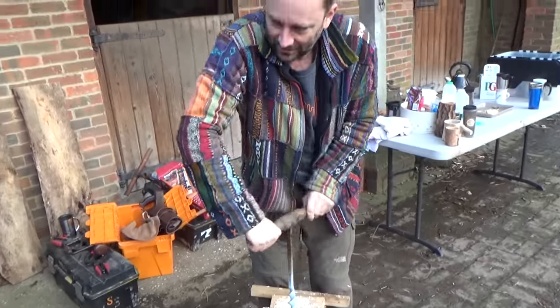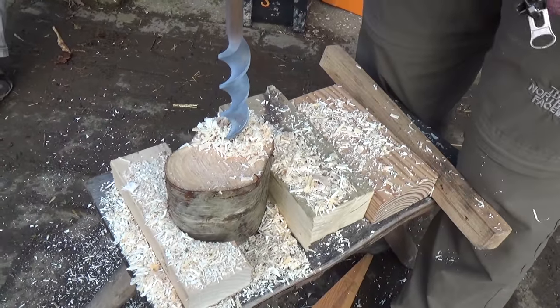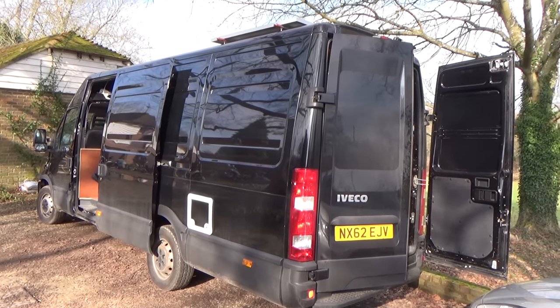Phil was busy here augering a slightly more ambitious shape - he's got more of a heart shape there.